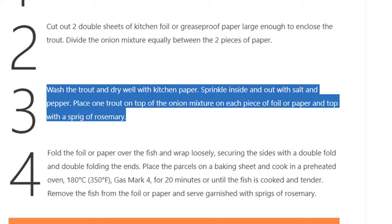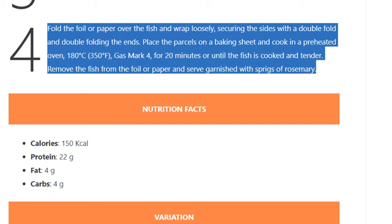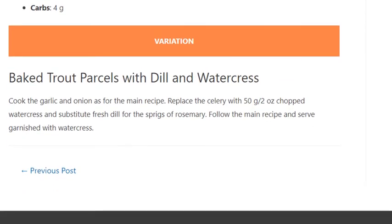Step 4: Fold the foil or paper over the fish and wrap loosely, securing the sides with a double fold and double folding the ends. Place the parcels on a baking sheet and cook in a preheated oven at 180°C (350°F, gas mark 4) for 20 minutes, or until the fish is cooked and tender. Remove from the foil or paper and serve garnished with sprigs of rosemary.